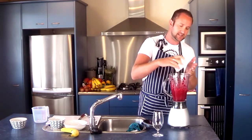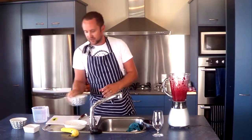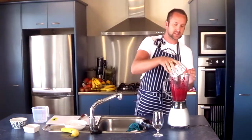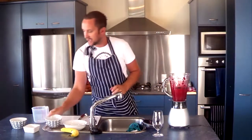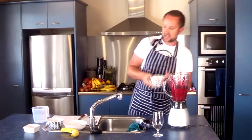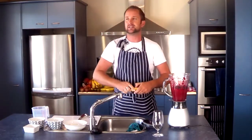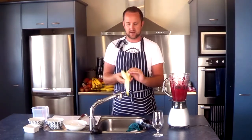Also going to throw in half a cup of boysenberries and half a cup of blueberries. Blueberries are the ultimate antioxidant — they're like a super food — and it also helps flavor the smoothie a little bit too.